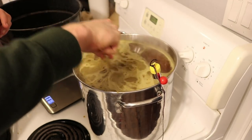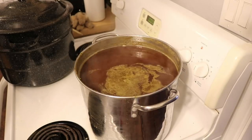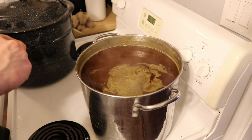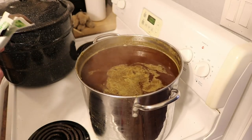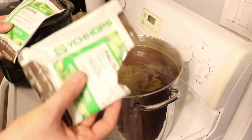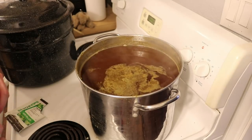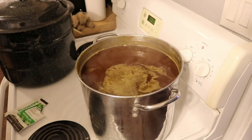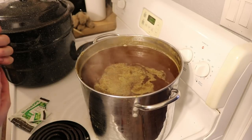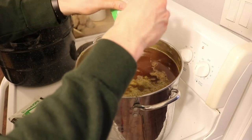The very final step is adding our Cascade hops. I haven't talked about the flavor profiles — the Palisade hops are floral, fruity, and earthy for English and American style ales, while Cascade is medium floral, citrus, and grapefruit for US ales and pale ales. I also totally forgot to mention: this braggot is going to be a blackberry braggot! I've been so focused on the beer side. I'm pitching the Cascade hops on top and it will continue to boil for five minutes.